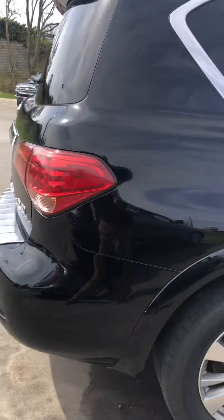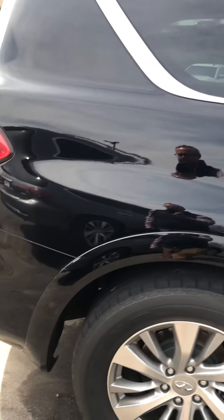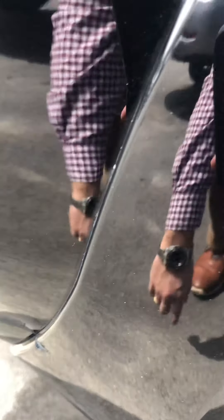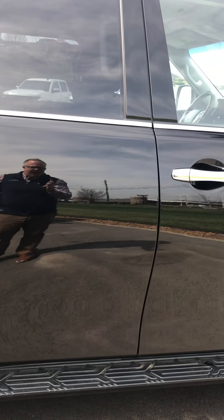Passenger side looks fantastic. I look for wear way down here — there's a little rock chip wear right here, but you have to get almost underneath the rear fender. Looks good along the passenger side; the doors look good.